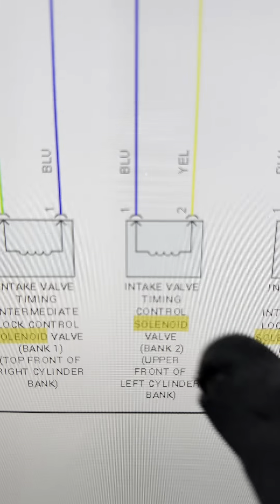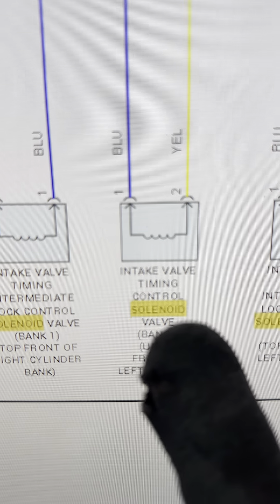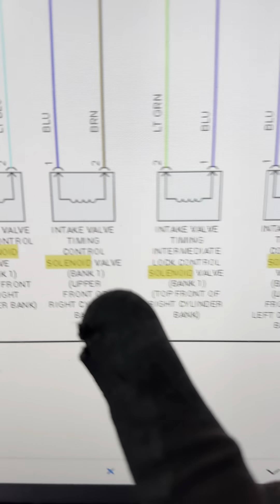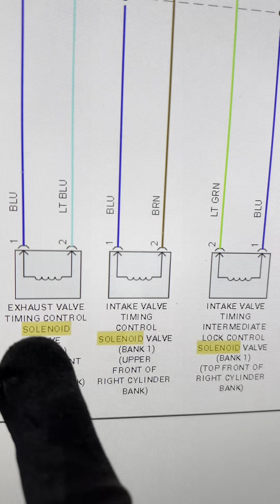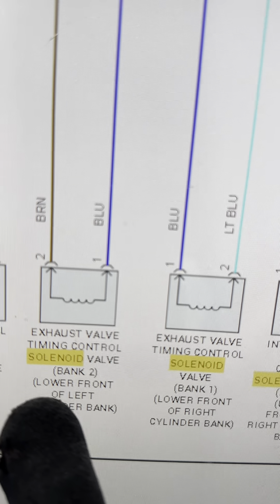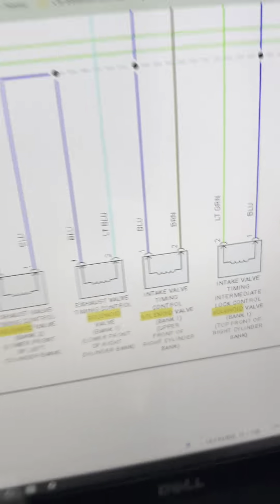You can see the yellow and blue wire right here — the previous mechanic connected it to the exhaust, but it should be on the intake. And the brown and blue, which is the exhaust solenoid, was swapped onto the intake. So he just swapped the two connectors and that caused the problem.